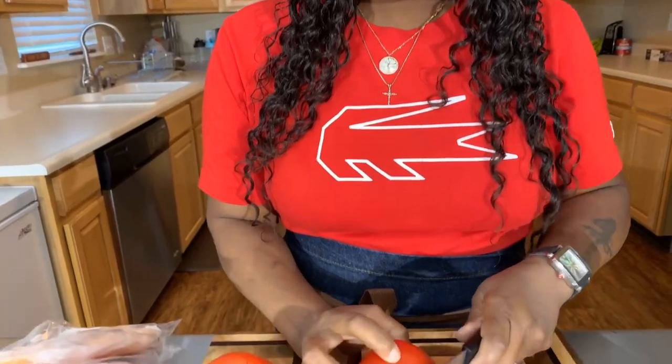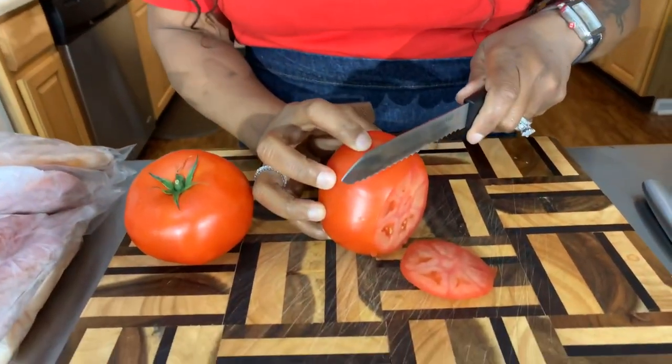The first thing I want to do is make sure you wash off your veggies. You never know who's handled them before you brought them home, and we want to wash off the pesticides. Let's go ahead and cut some of this beautiful tomato.